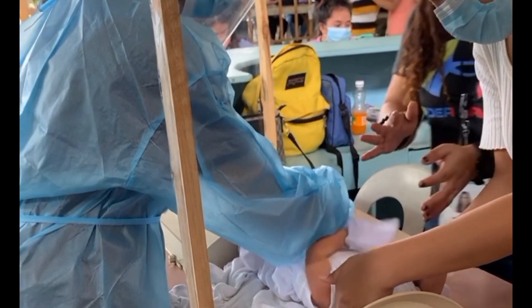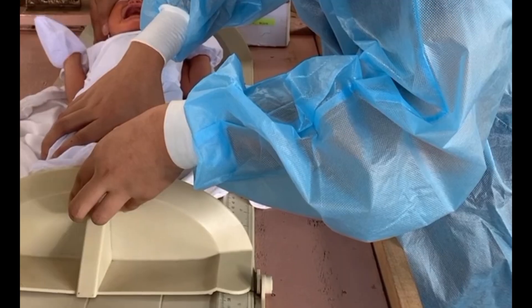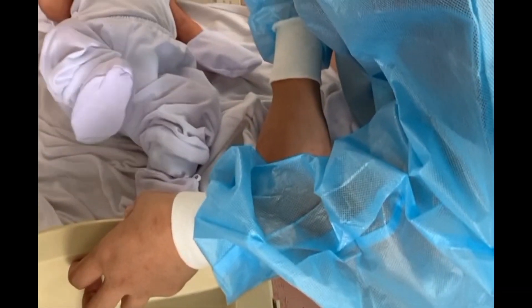For the infantometer, place the child in a supine position. Ask the mother as an assistant to hold the patient's head touching the fixed vertical plank, with legs and buttocks flat on the surface by pressing over the knee and keeping the feet at a right angle. The movable pedal should be against the heels before recording.